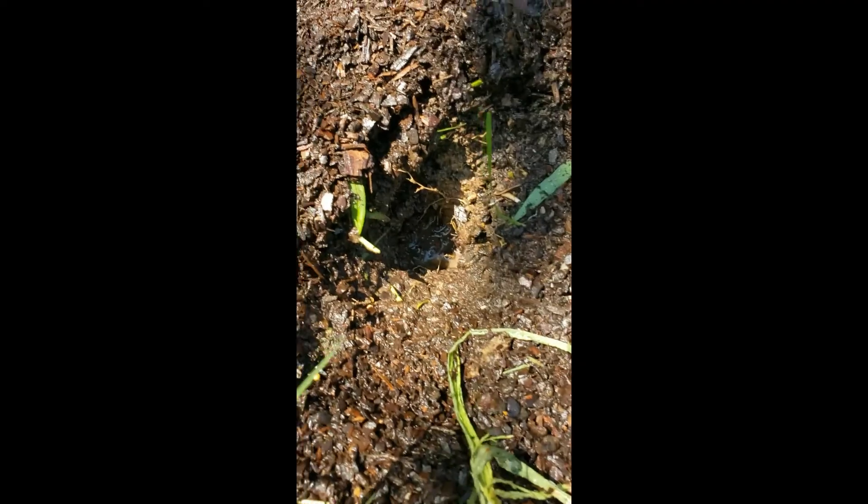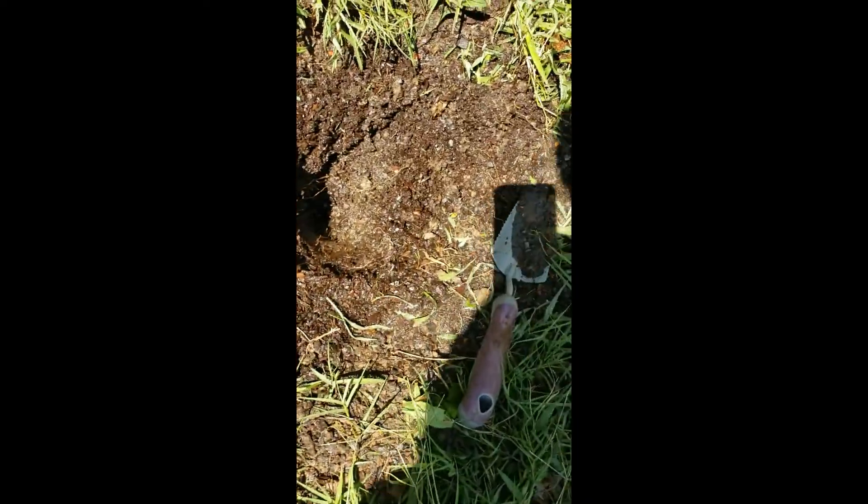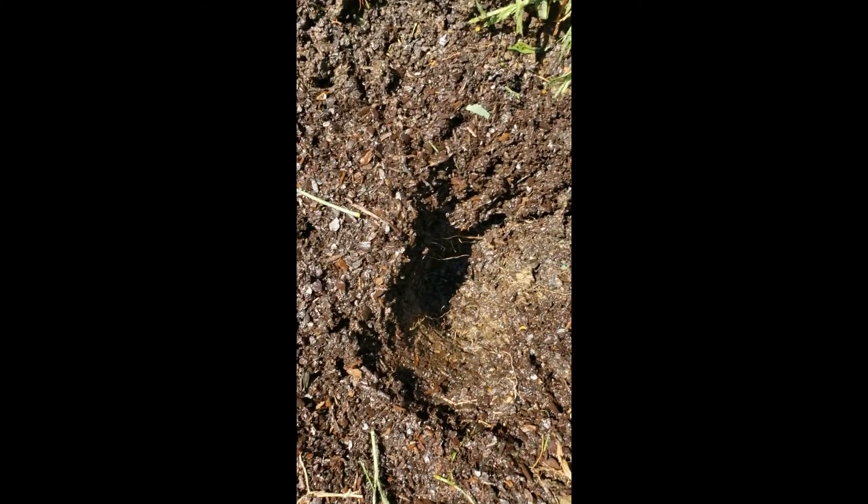Now you can just go ahead and dig your little holes. These holes are about two inches deep y'all, they're not that deep at all. The soil is moist, so now I can move forward with the sowing.